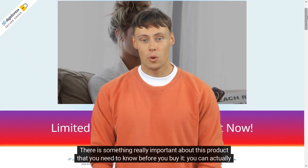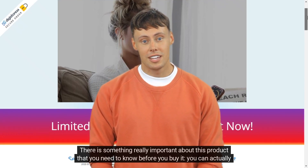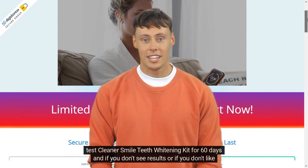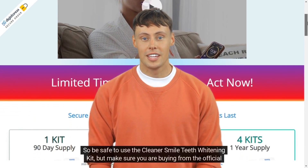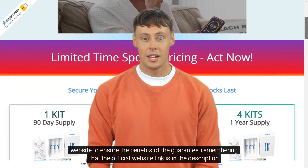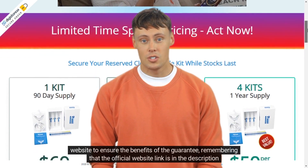There is something really important about this product that you need to know before you buy it. You can actually test Cleaner Smile Teeth Whitening Kit for 60 days, and if you don't see results or if you don't like it for any other reason, they will refund your money. Make sure you are buying from the official website to ensure the benefits of the guarantee — the official website link is in the description of this video.